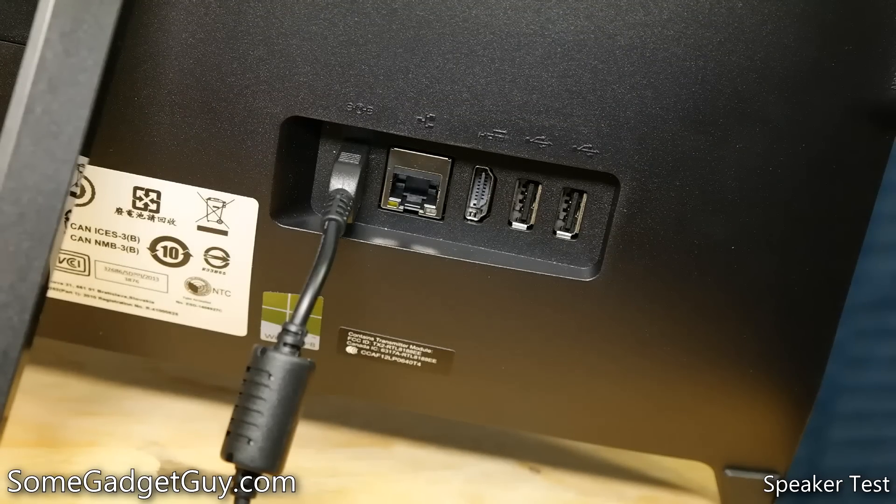On the rear, you'll find a pair of USB 2 ports, HDMI output, and an ethernet jack. I'm really happy to see that, as consumers will have the option of using either wired or wireless connections for internet access.